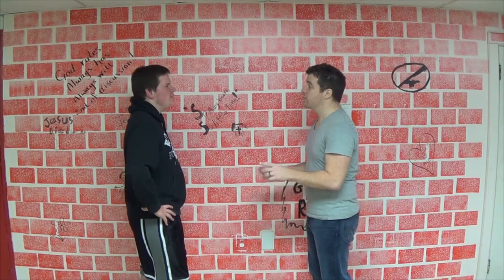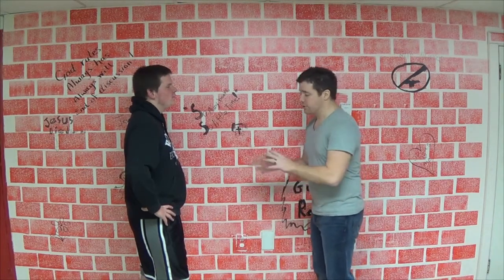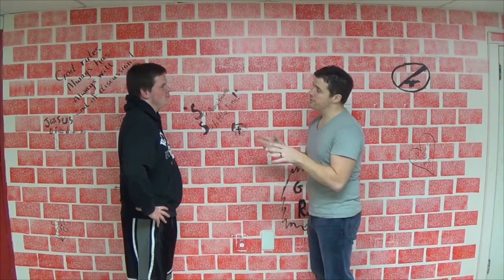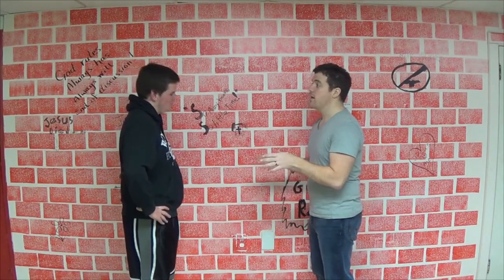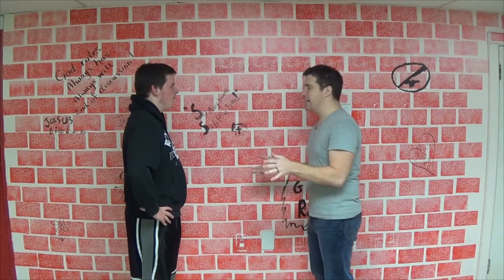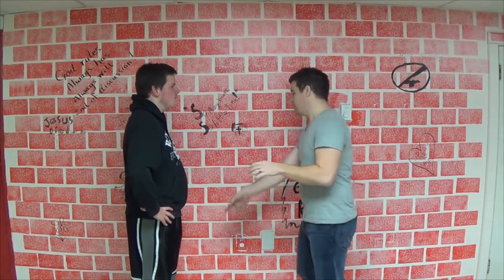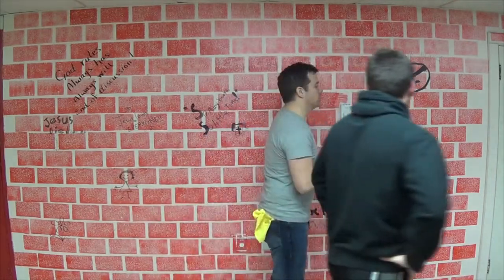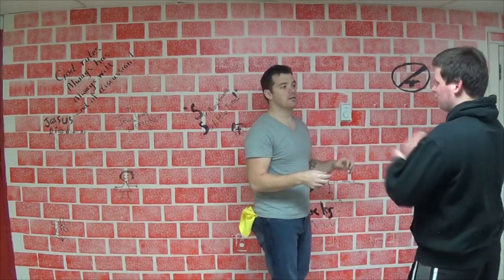I guess. Okay, great. We're going to do a little illustration just to demonstrate what listening looks like. I'm going to give you a bunch of instructions and I want you to follow them. Just do what I say, piece of cake. If you could, would you mind standing just a couple of steps that way? I'm going to turn my back here, and we're going to...